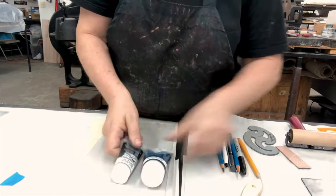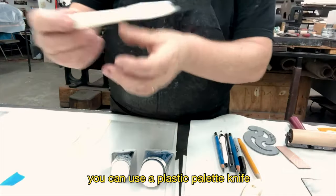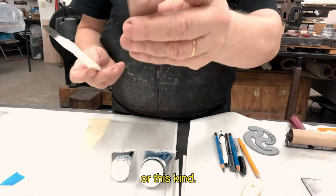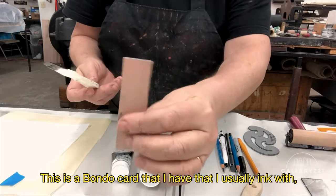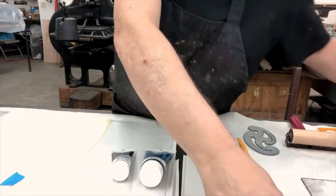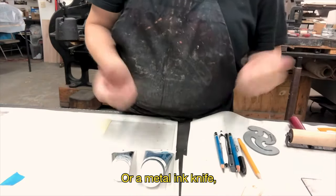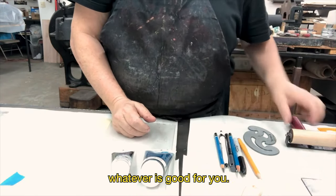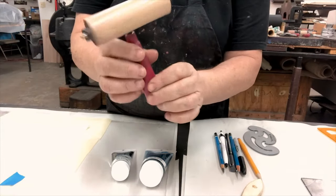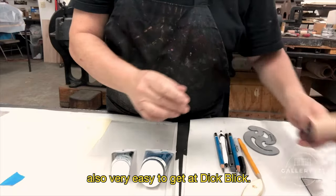So you need your ink. You'll need a palette knife — you can use a plastic palette knife, or this kind. This is a Bondo card that I usually ink with, but I can also use it for mixing ink. Or a metal ink knife, whatever works for you. A brayer — I use the four-inch. This is a Speedball brayer. These are relatively inexpensive and very easy to get at Dick Blick.